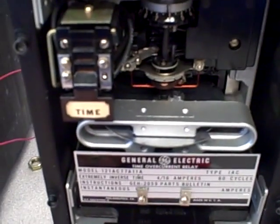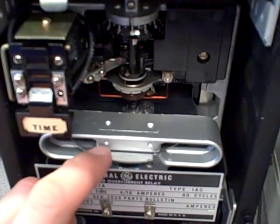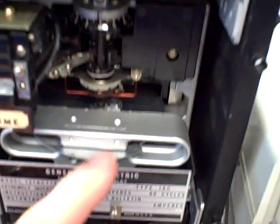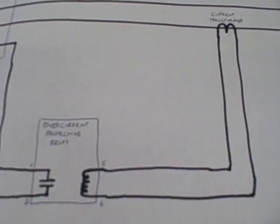This is what's called an induction disc style of relay. We have an aluminum disc inside of here, very much like the round disc you see in a watt meter, as you might find on a residence for measuring electrical power. This disc is rotated by a magnetic field that comes from a current transformer in a three-phase power system.